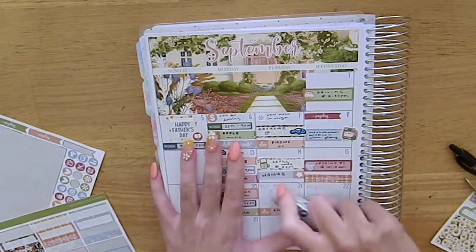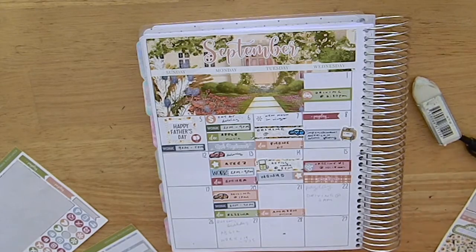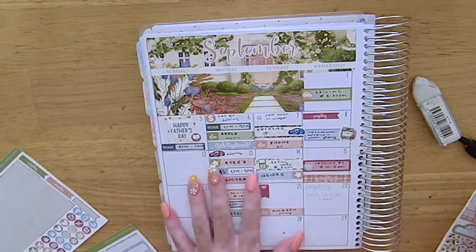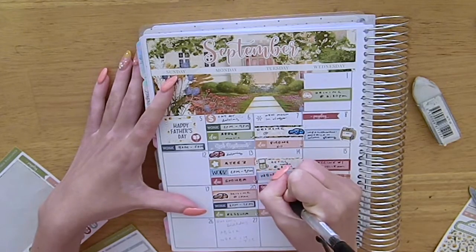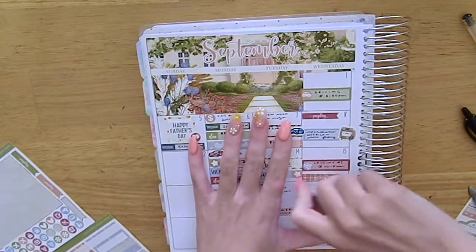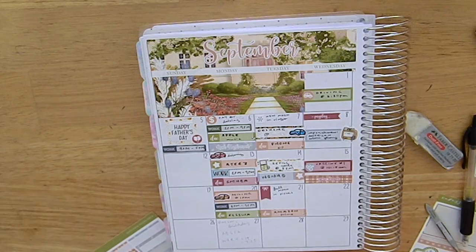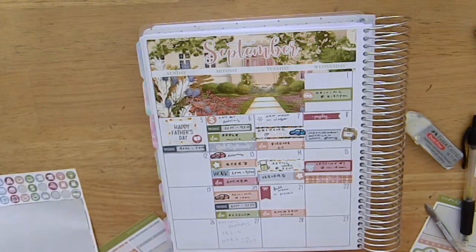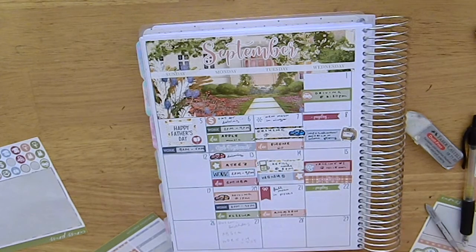My camera died, which is why you saw me trying to refocus it. On the 20th I marked in driving again with a sticker from The Sticker Party. Then I marked in the Full Moon on the 21st using the flag from the kit. And on the 22nd was payday — I get paid every fortnight on a Wednesday — and I also had another driving lesson, which I marked in with the car icon from the kit. The payday flag is from the kit as well.